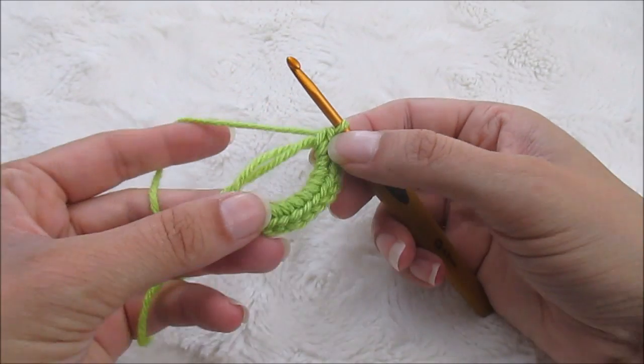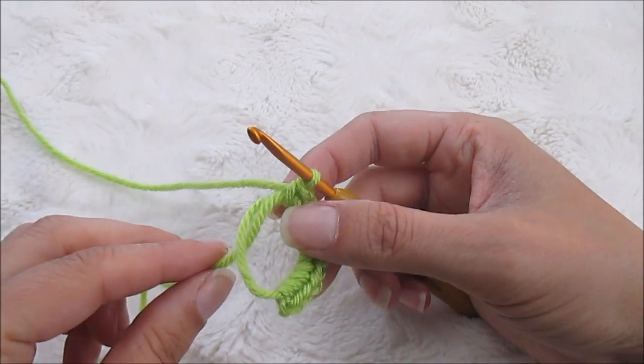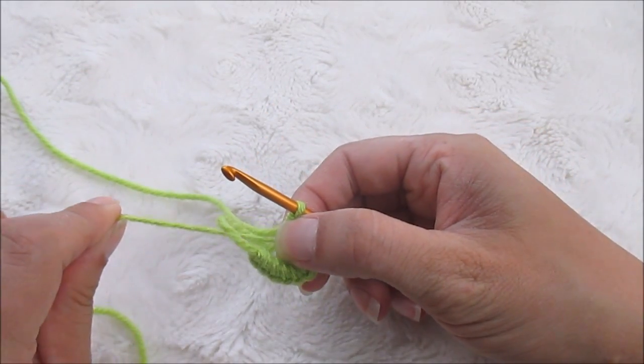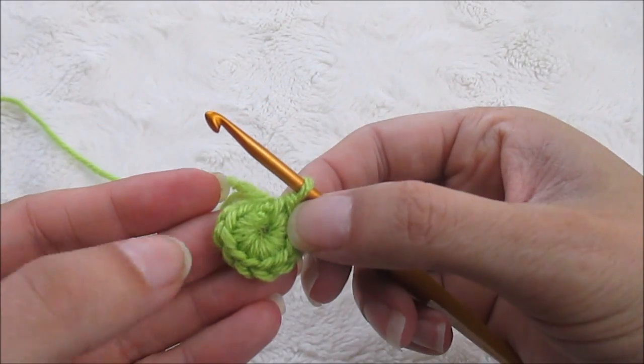It doesn't really look like a circle does it? No it does not. So we're going to take the tail and we're going to pull it tight.